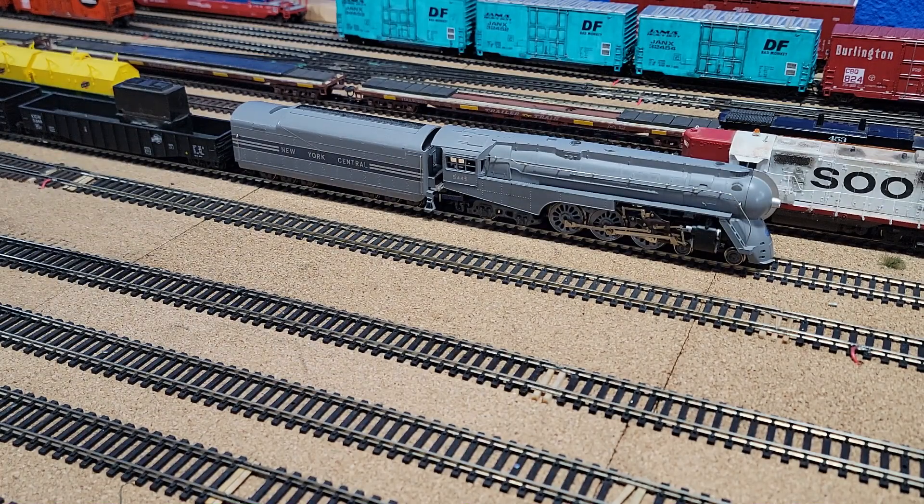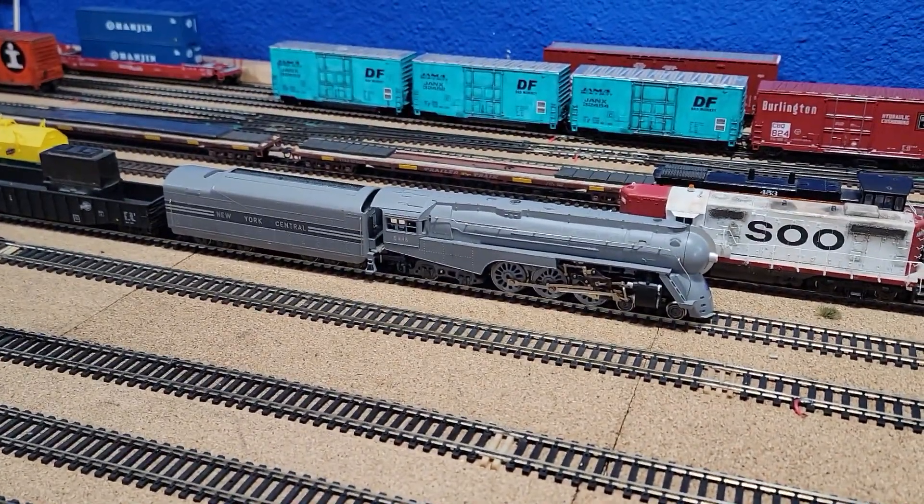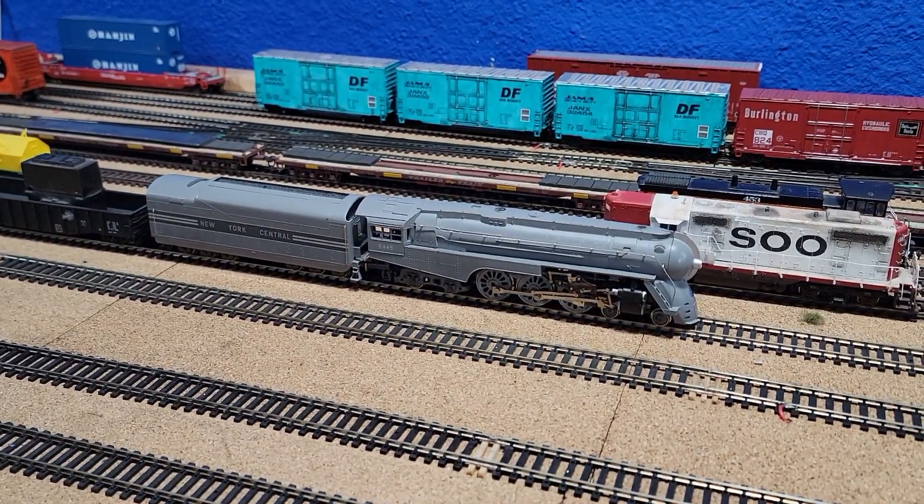It has the XL Systems Steam Sound Decoder. You have to turn your layout down to 16 volts in order to use this so that you don't burn it up. Normally we're at 18 volts, but we got it to work, and we replaced the speaker that comes with it.